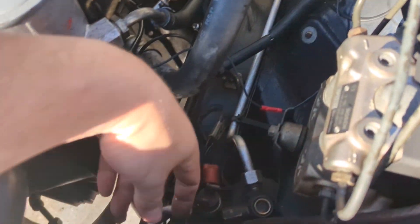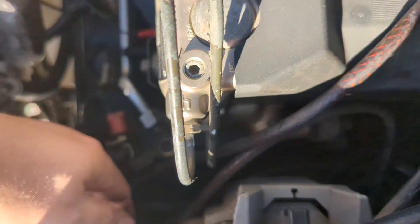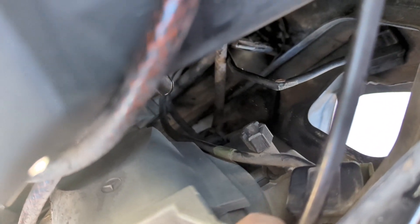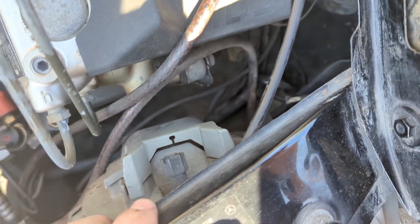There's a connector on the back — that's a four-pin, up here. I've got the very top, and it's got the Mercedes symbol on it right here. That's the one we're going to use a flathead screwdriver to bust open and do a rewiring.